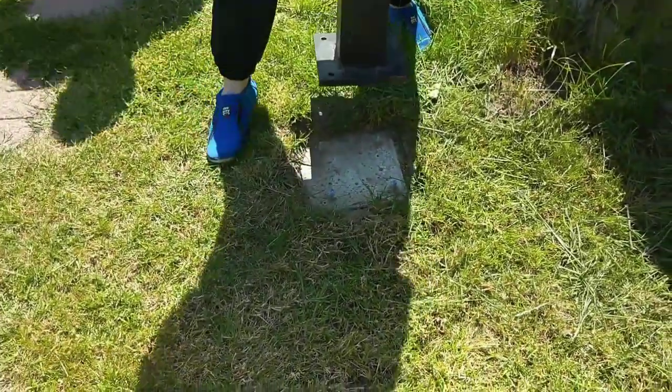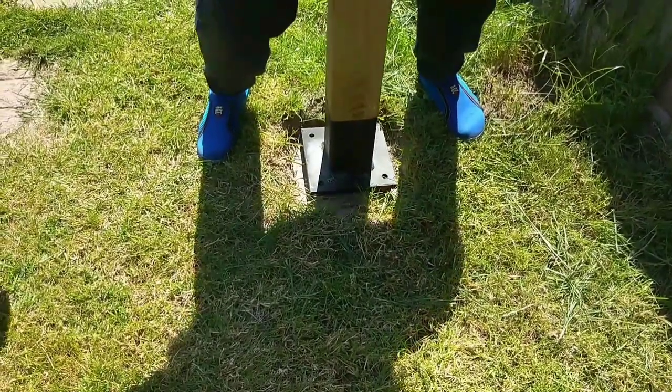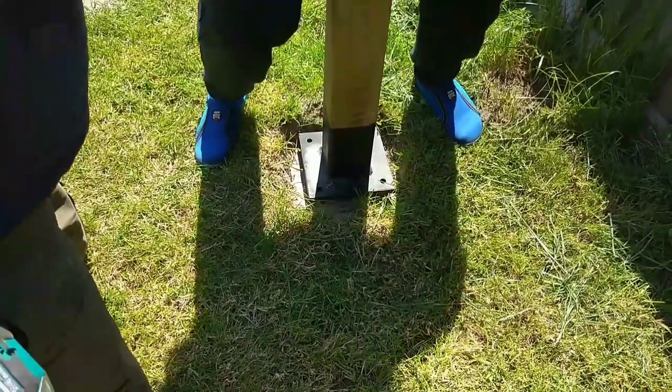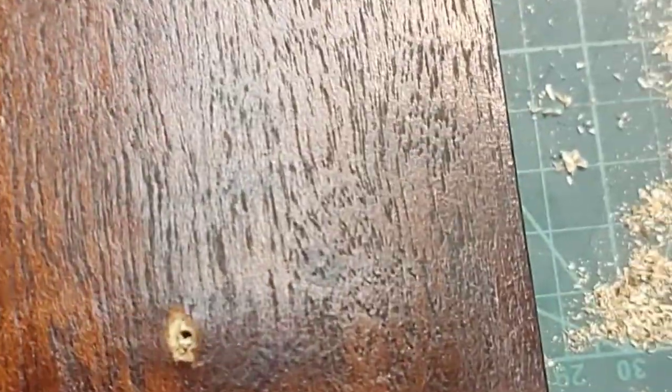First things first, lift your post onto your prepared slab. Prepared slab, you say? I'd better show you how to do that. Cut a piece of scrap wood to the same size as the bottom of your metal plate and mark the holes through it, onto it.